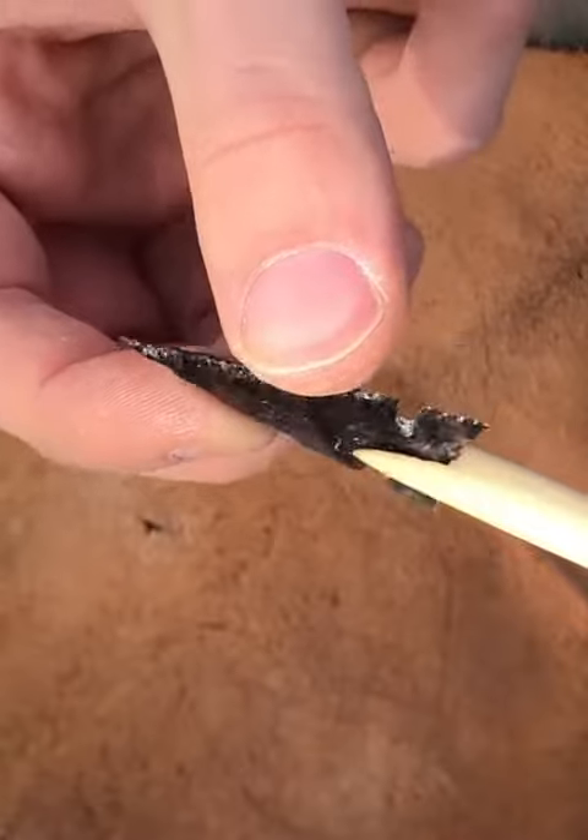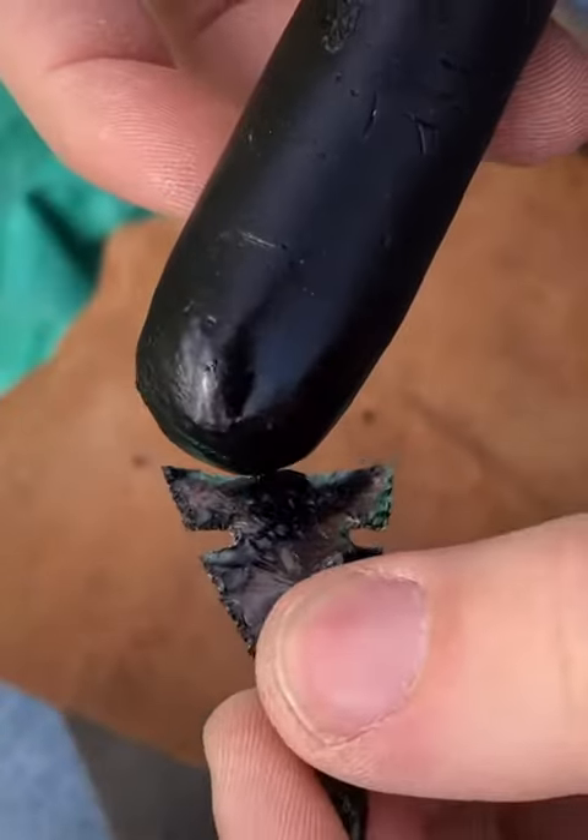To attach the arrowhead to the arrow shaft, I use a hot melt glue made from charcoal dust and pine sap.